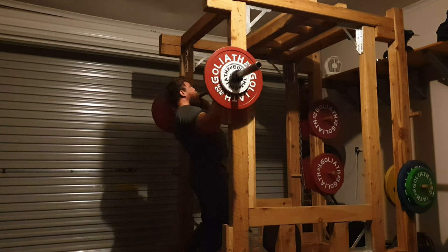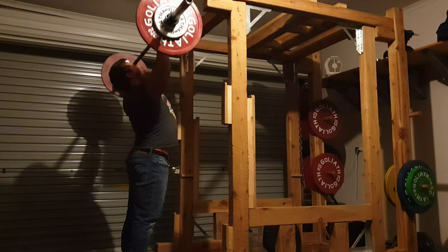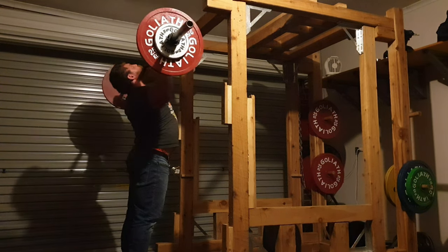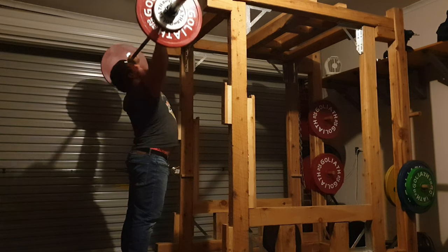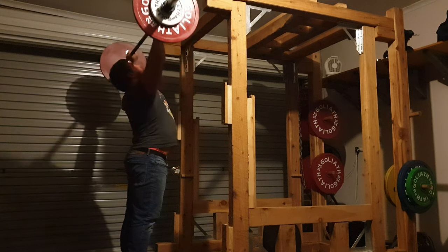Hey there guys, so overhead shoulder press — very simple compound movement and a lot of people struggle with it for different reasons. I'll run through the way that I do my overhead press.